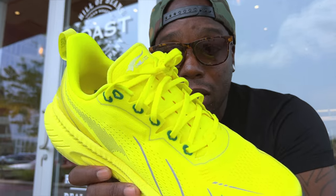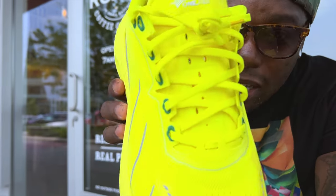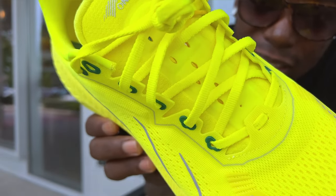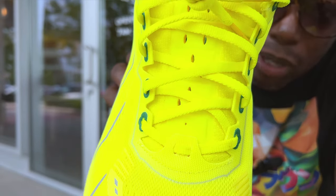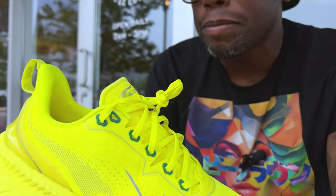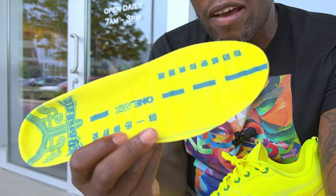It's got a gusseted tongue, so the tongue itself stays put and will not shift on you. Breathable tongue — you can see there's a little slice of neoprene in the center, inset in the tongue, with pretty decisive holes cut in for breathability.